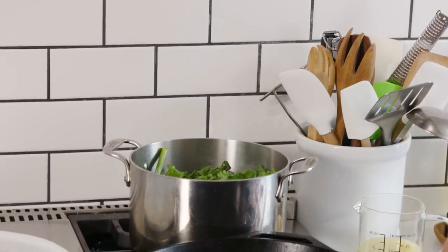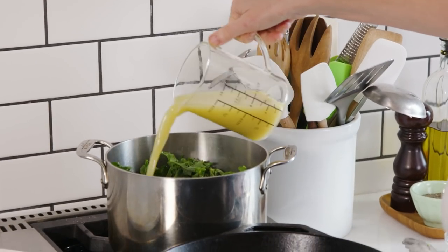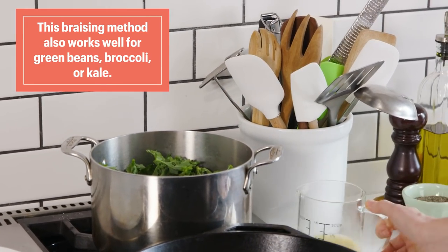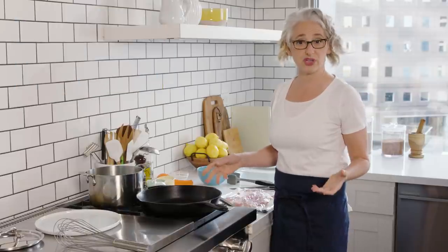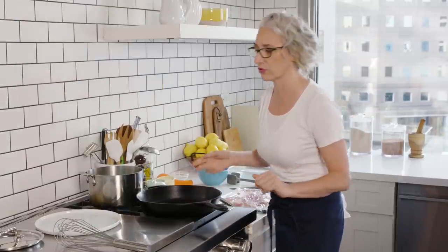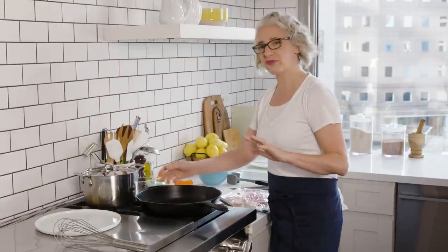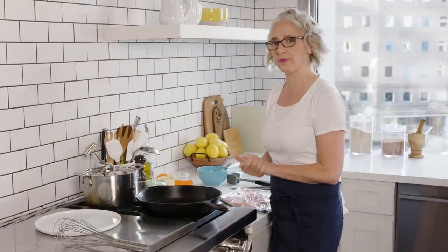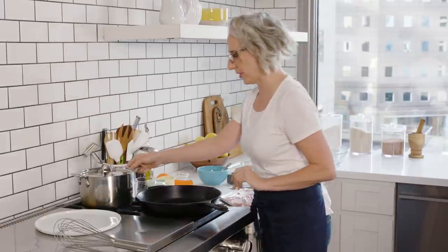When it's done, it'll be sort of an olive green color. Add about a half a cup of broth — this is store-bought chicken broth. I find chicken broth to be the most neutral. There are vegetable broths if you're vegetarian. I'm not as big a fan of beef broth, so I go with standard chicken broth. Keep two containers in your pantry at all times and you'll be prepared for almost anything cooking-related.